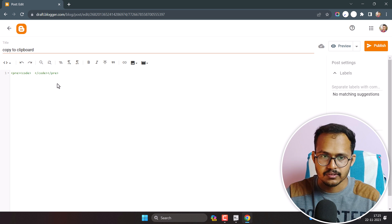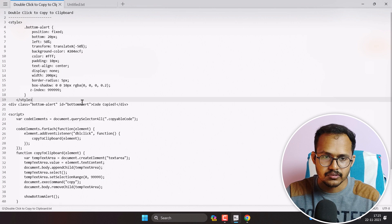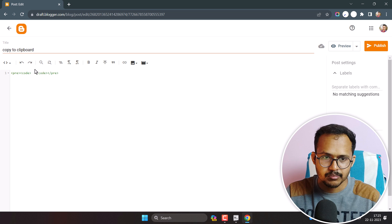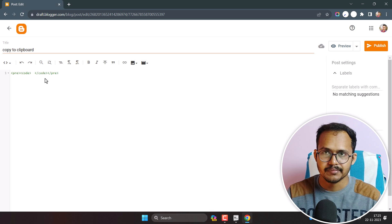Now let's add code inside the code tag. You can use your own HTML, CSS, or JavaScript code. Before pasting it, we need to parse this script, because if you are using it in a code box you have to parse the HTML, CSS, or JavaScript before adding it to the code box.